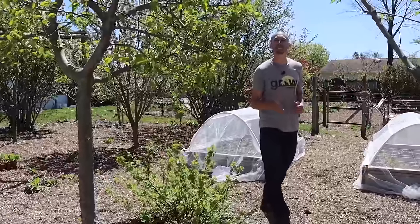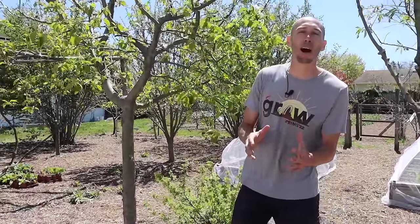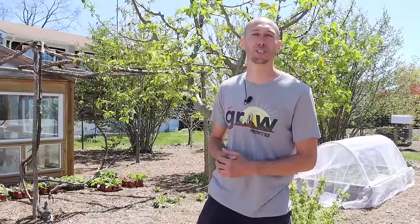Another reason I love starting cucumber seeds inside is to avoid extended exposure to the cucumber beetle when plants are still young and at that super susceptible stage. The cucumber beetle is going to be one of the biggest issues you'll face when growing cucumbers, and I'll give you more tips to avoid it as the video progresses.